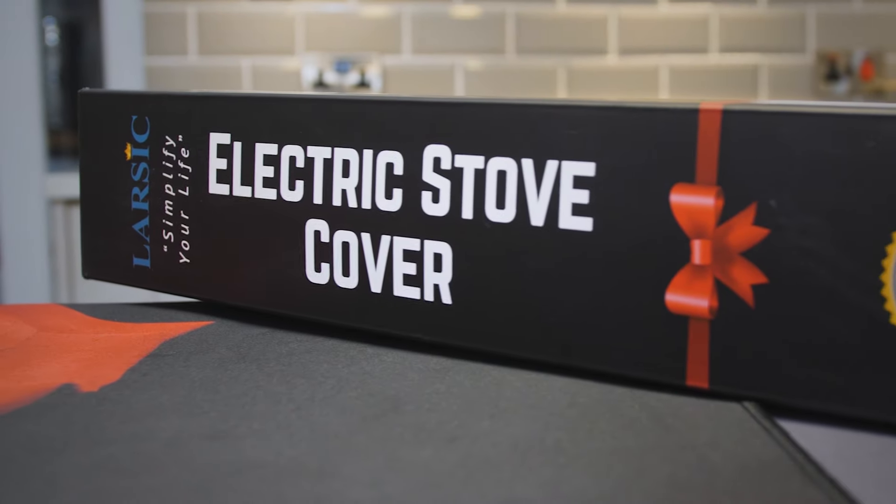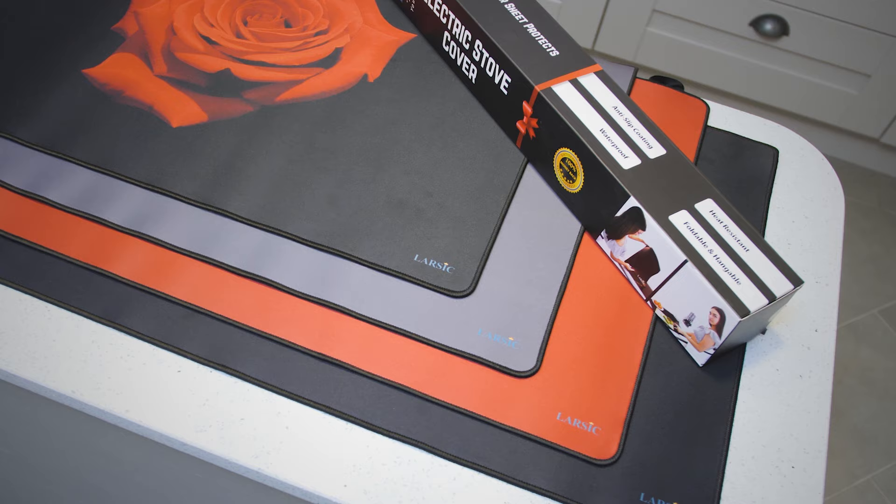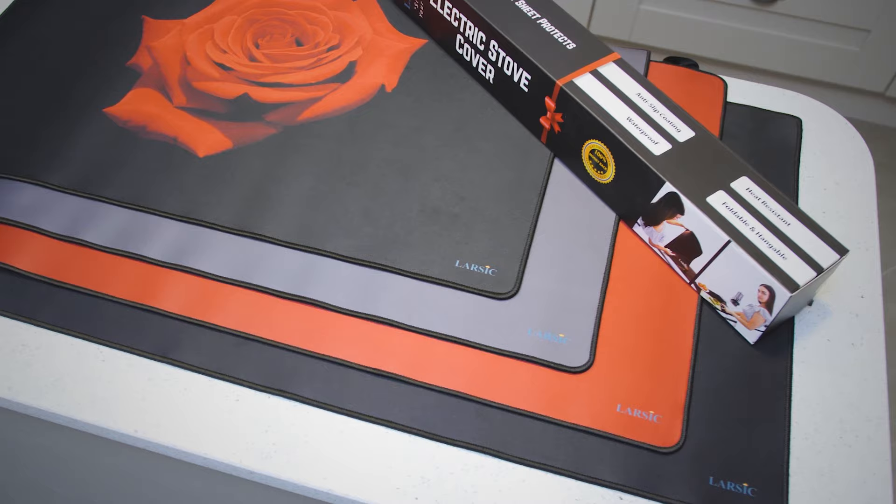Introducing the Larsic Premium Stove Top Cover — the perfect way to protect your electric, ceramic or induction stove top and gain extra workspace. With a convenient foldable design, the Larsic Stove Top Cover is easy to store and roll out when needed.